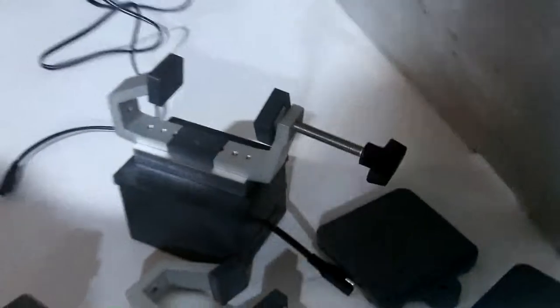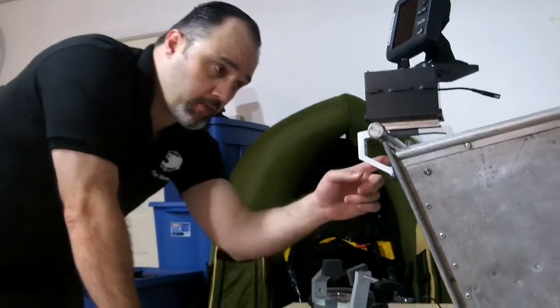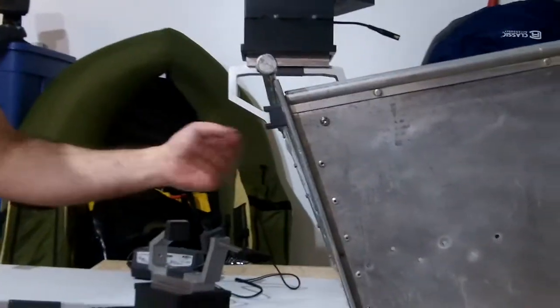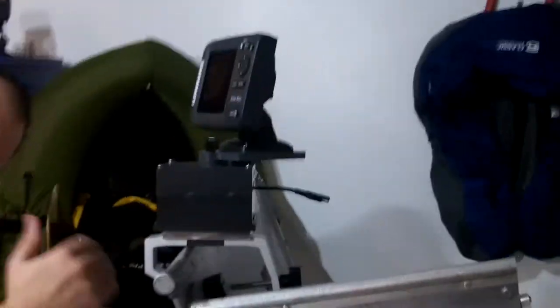Furthermore, if you have a boat that has quite the camber or angle to it, we've come up with a little offset for the camber of the boat. We've taken the scuff guard for the gunnel clamps — and these are pretty aggressive teeth on here — so if you don't want to mark your boat up, we've got these scuff guards that we've machined and placed on the actual gunnel clamp itself. We've machined that to a 15-degree angle to offset a more aggressive camber in the side wall of your boat.